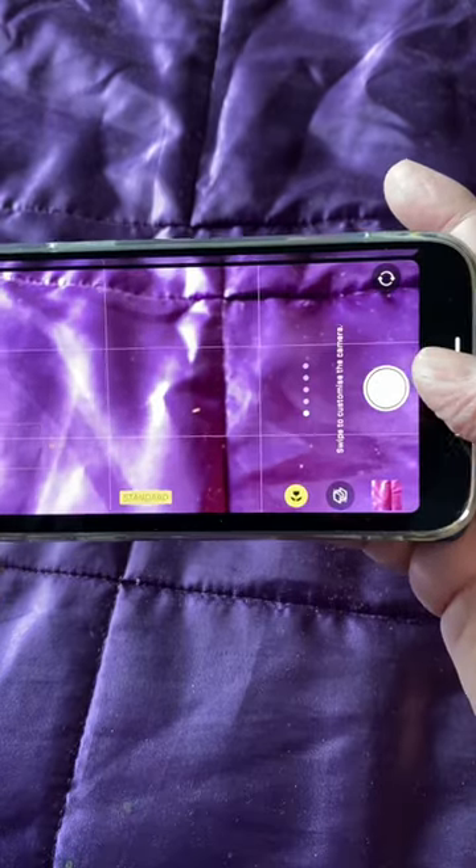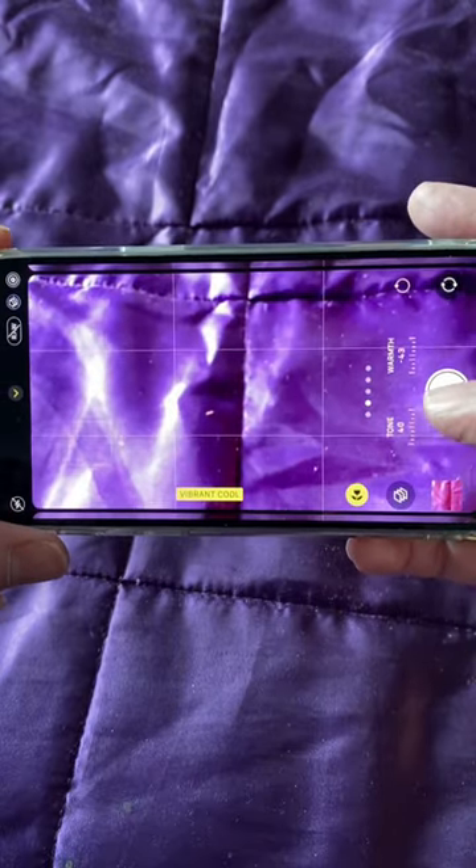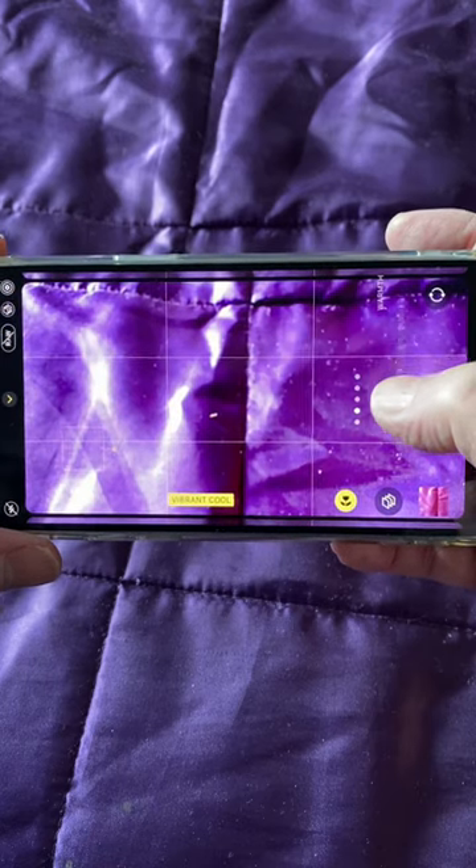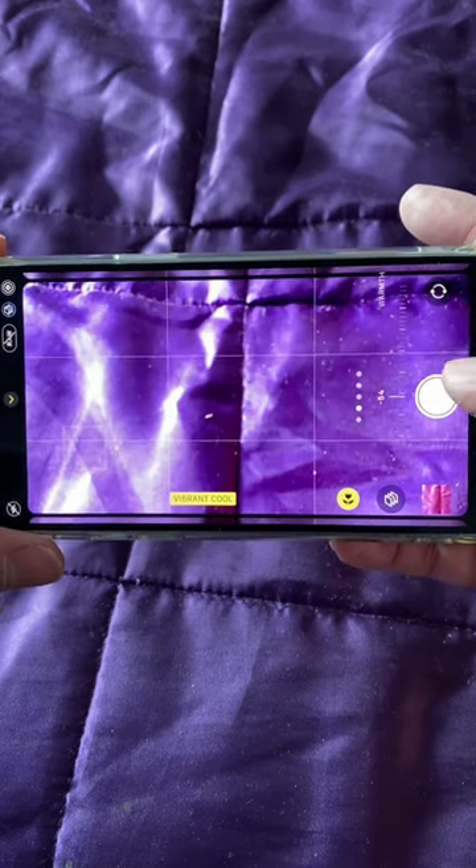For example, here are the different color profiles you might shoot in, and for each you can adjust the tone and the warmth of that particular shooting color profile. Very clever.